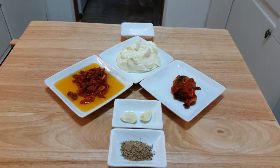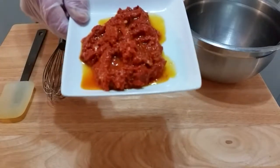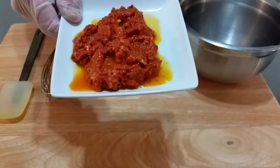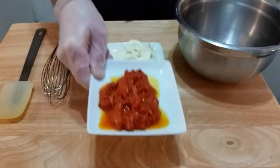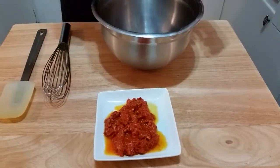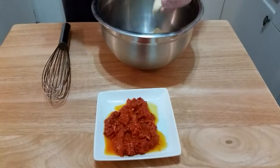We will place all the items with the exception of the mayo into a food processor. This is what the sun-dried tomato and roasted red pepper look like after being run through the food processor — fairly smooth. We are going to take the two items, place it into a bowl, and thoroughly whisk to combine.